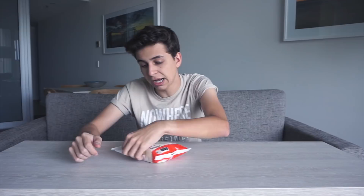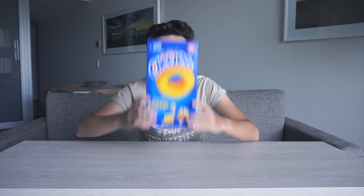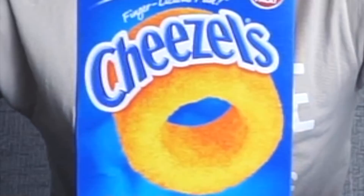Bananas in candy form. I'm not a huge fan of bananas, but why not try it out? Smells like... oh. So sugary, oh no.